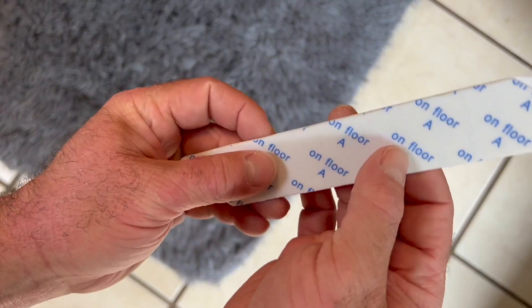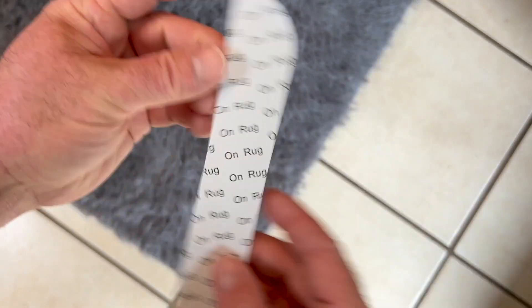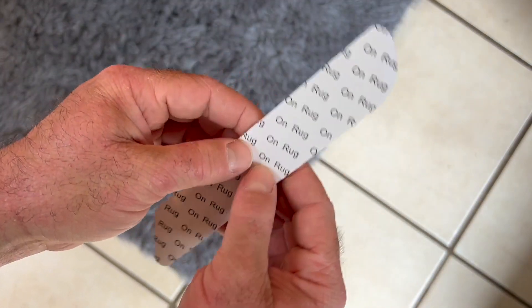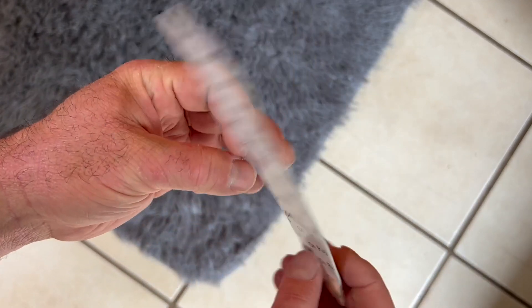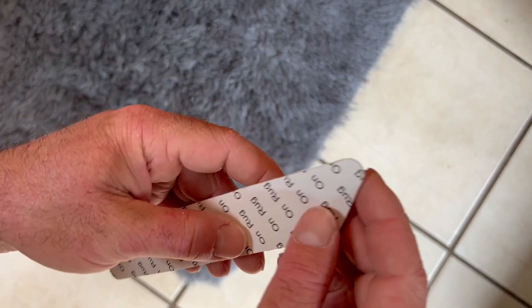On each side it'll tell you 'floor' on one side and 'rug' on the other, so you know which side sticks to what. There's a difference in the glue and tape and how it adheres to a hard surface versus to the carpet.